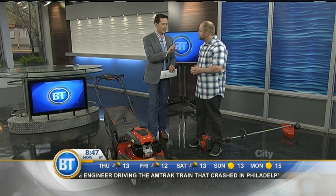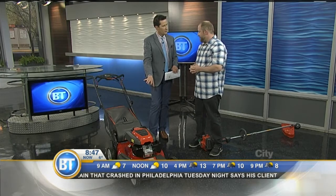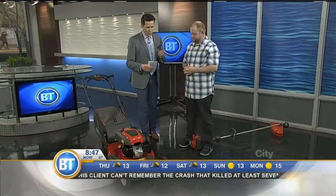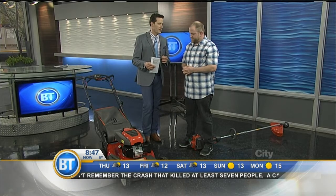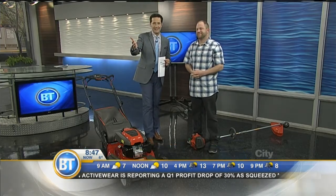Aside from grass length, another common mistake is not having a sharp blade. Try to sharpen it every season — every second season would be the max. You can find out more at abforest.com, and Husqvarna also has a good site listing all dealer locations. Great tips this morning. Happy lawn care this long weekend!